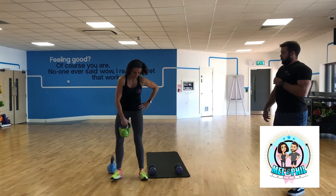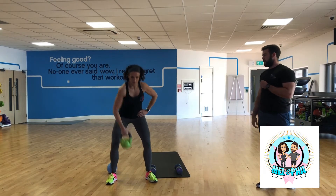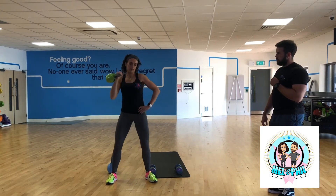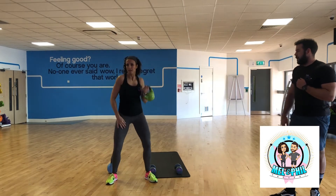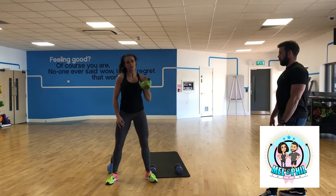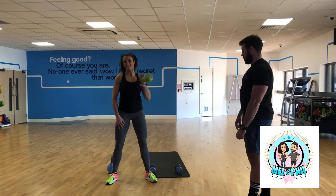Straight into that clean and press. Very similar motion to a squat — you've got that little bit of bend in your knee, drive that elbow nice and high, catch it at the shoulder and explode above, bring that elbow high, bring your bicep towards your ear. Just do 10 on each side. It's best to start with your weaker side — if it is weaker, better to hit it while it's fresh. Ten. Switch sides.